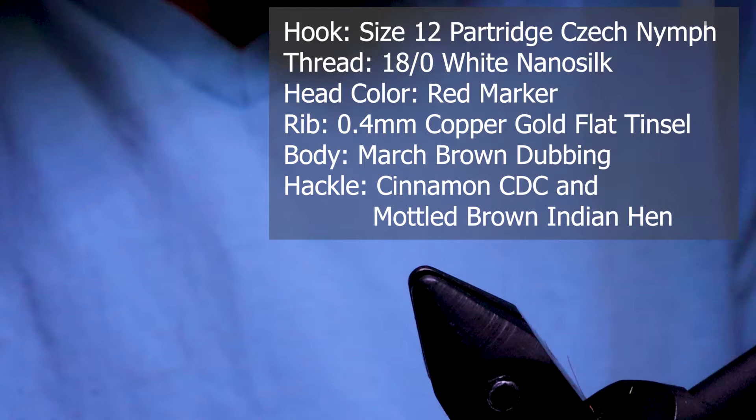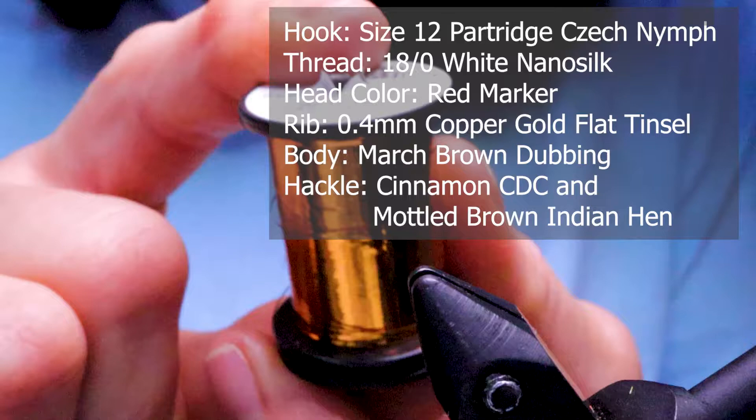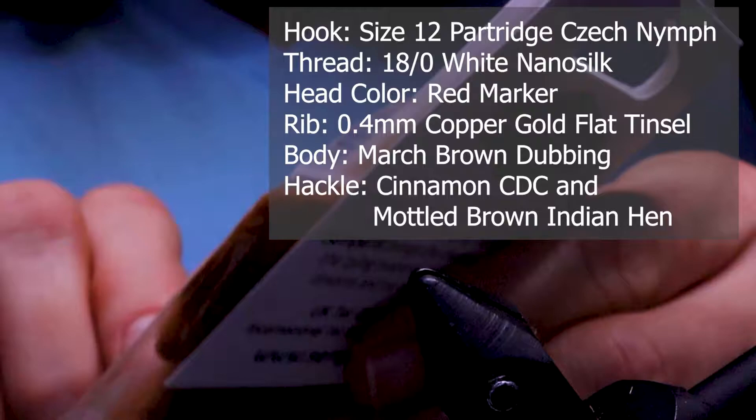For thread I'm using 18/0 nano silk in white, and I'm going to be coloring the head with an Artist Loft pen in red. For the rib I'm using Semperfly flat tinsel, 0.4 millimeter, copper gold — though you could just use copper or gold.